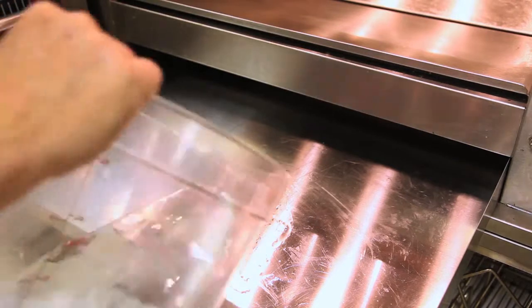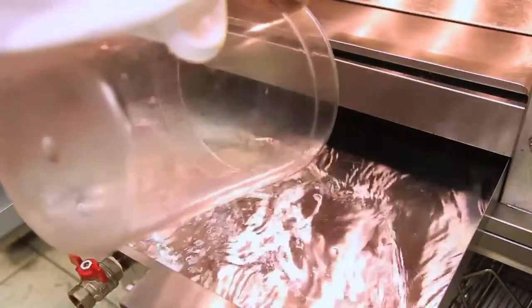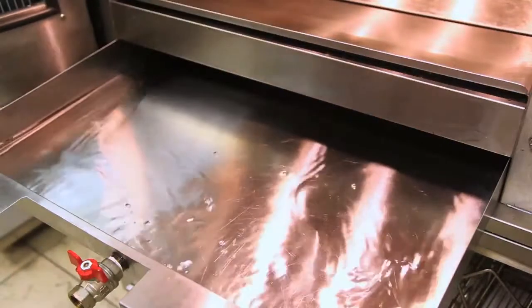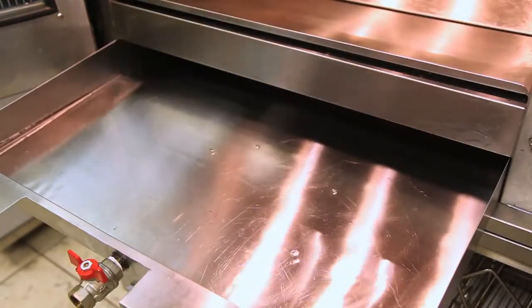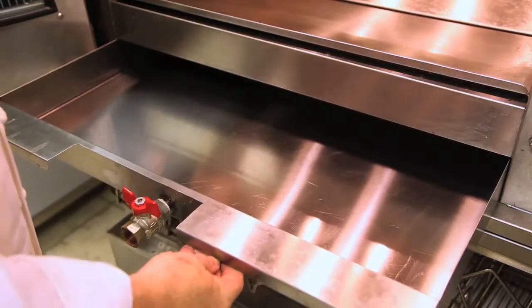In cooking in the rotisserie, we need to fill the grease trough with about an inch of water, to make sure that as there's drippage from the chicken, we don't get any smoking from the oil heating into the pan.